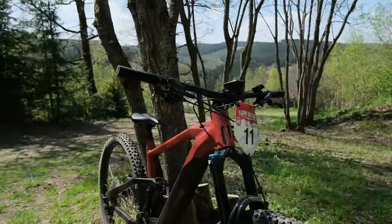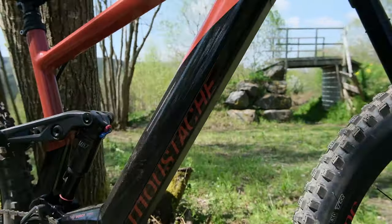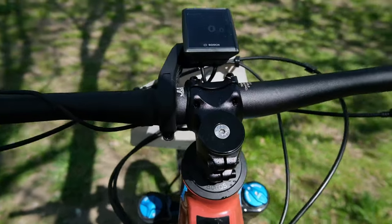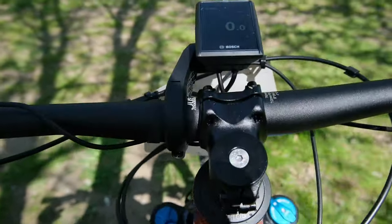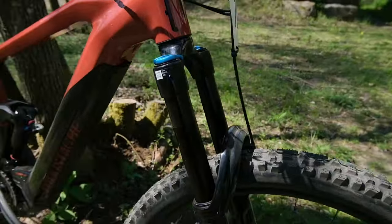Hello everyone, Lawrence here at Happy Bike Days with the Mustache Game 7, a French Enduro e-bike. It has 160mm in the rear, 170mm in the front, and the brand new Bosch Smart e-bike system which is basically just a bunch of buttons and a display — which will probably knock off the first time you crash it, but it looks good while you still have it.